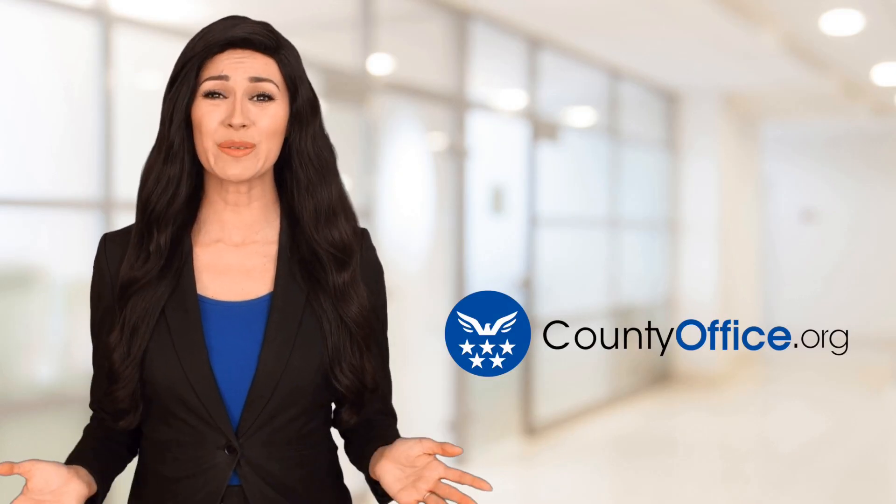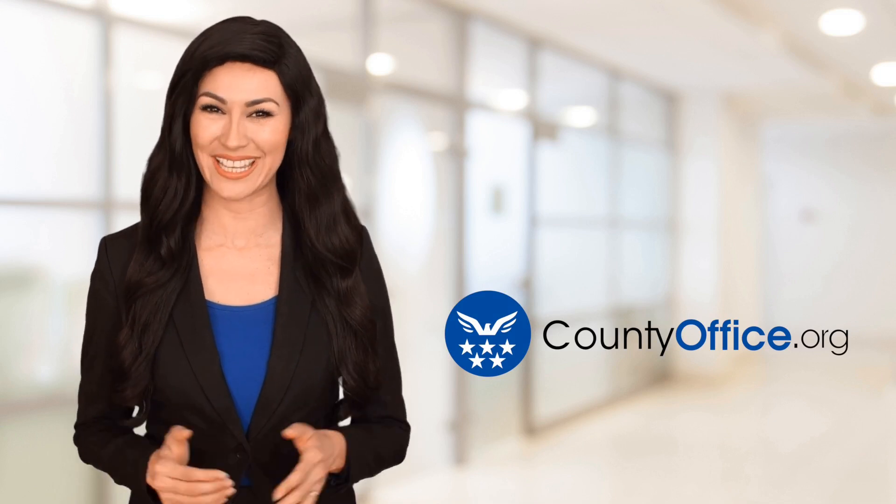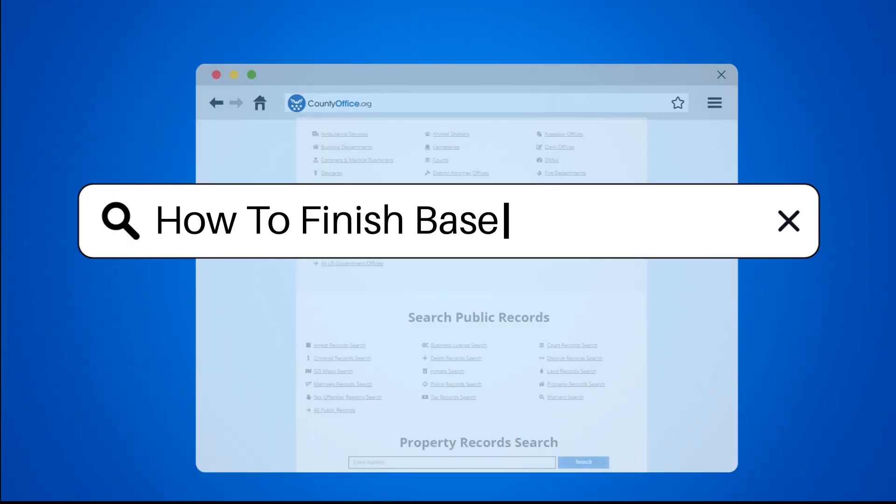Welcome to County Office, your ultimate guide to local government services and public records. Let's get started. How to finish baseboards.